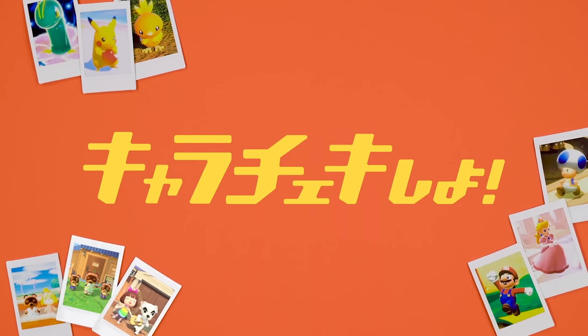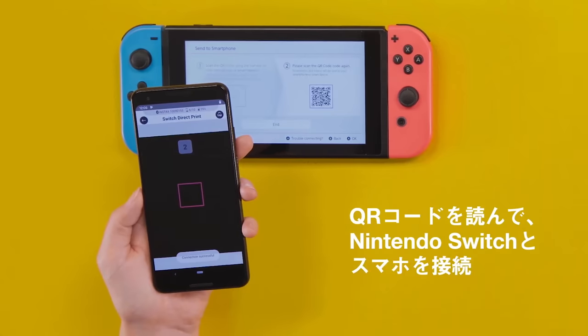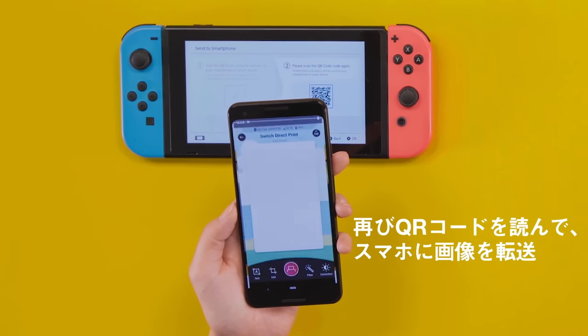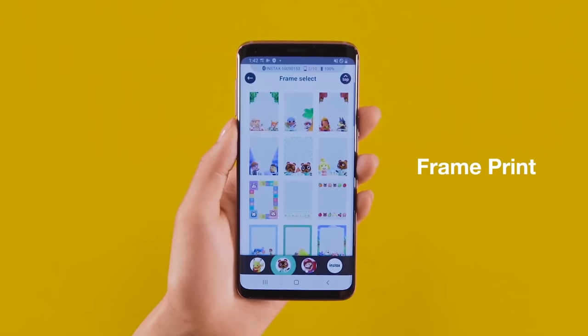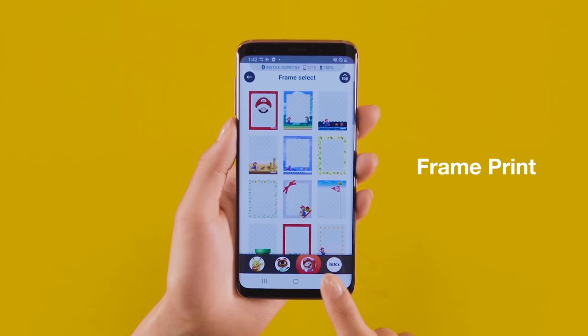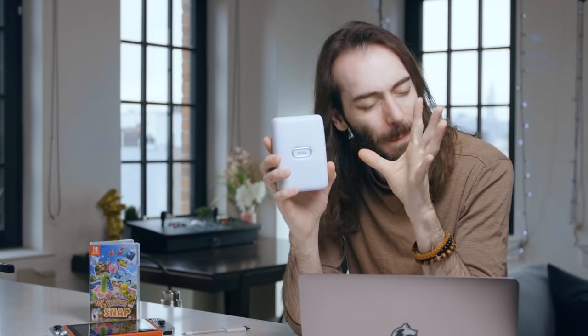Fujifilm did release a new version of their app specifically for the Nintendo Switch, which will give you a couple more Nintendo themed options, but you could probably get away with using the old version of the app too. Basically, this printer just prints from whatever's on your phone, so as long as you can get your Pokemon Snap pictures onto your phone, you can use whatever printer works with your phone. The only real benefit this particular printer and its associated app has over other printers is the Nintendo branded themes and borders — a tinge, a modicum, an iota of Nintendo Switch integration.